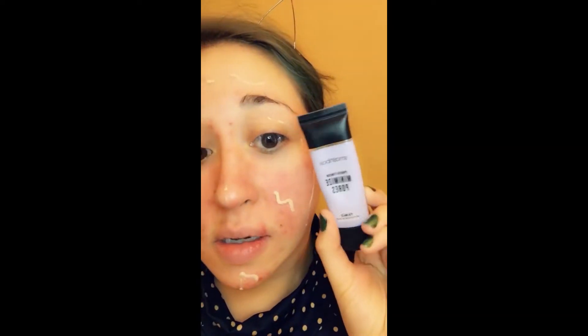And now we're going to see how it covers up all this red, broken out, hot mess. But before that, I'm going to put on some primers. So we're going to be just using this Matchbox minimizing pore primer stuff.